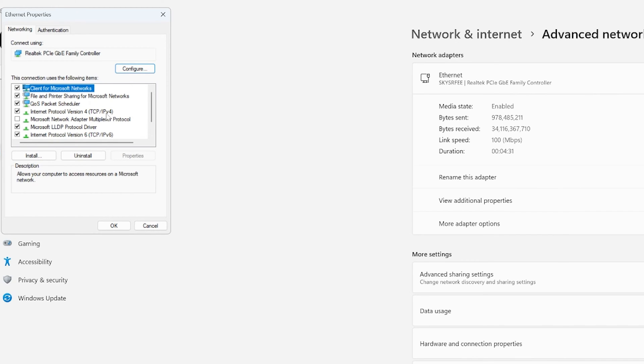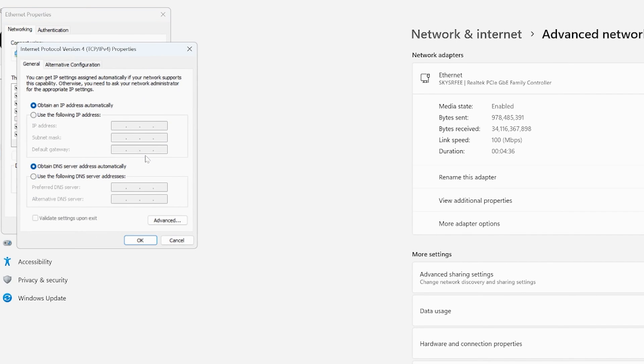Choose Advanced Network Settings, click on Ethernet, then click the Edit button next to More Adapter Options. A new window entitled Ethernet Properties should pop up — find Internet Protocol Version 4, click to highlight it, then hit the Properties button. In the new pop-up, select 'Use the following IP address' and choose an IP address different from your transmitter's Wi-Fi address.